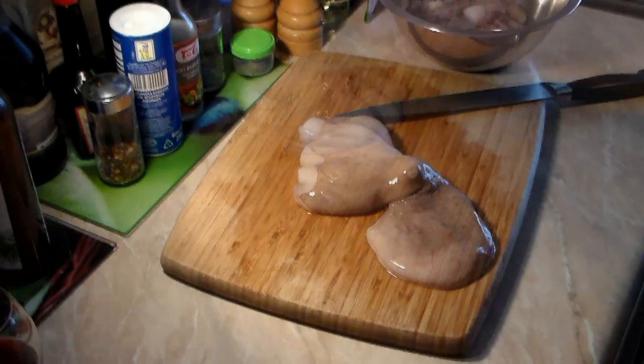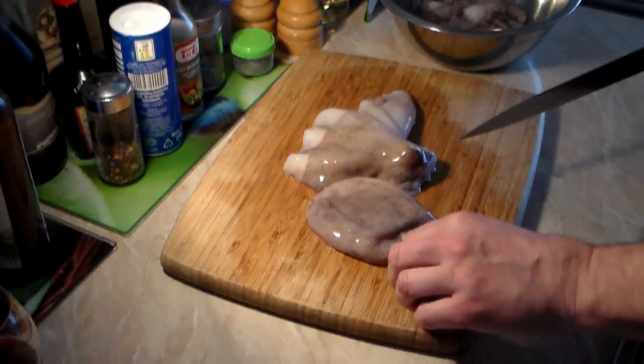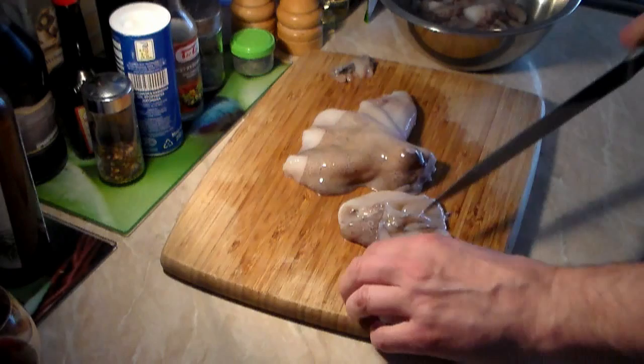Now we're down to 2 pieces. Let's cut above the eyes — the head, the bonnet, or the sack, whatever you want to call it. On the tip you're going to find a little bit of gut, so just cut it off like that. That is probably the brain. Just toss that; you do not want to use it. Now let's get the sack open and just slice it any way you really want, making the pieces not too small.